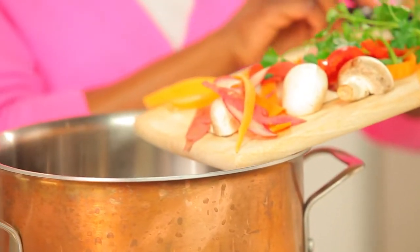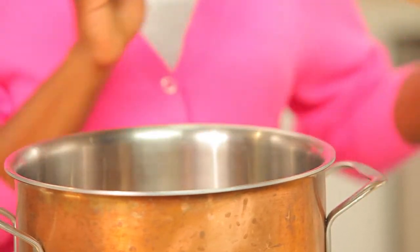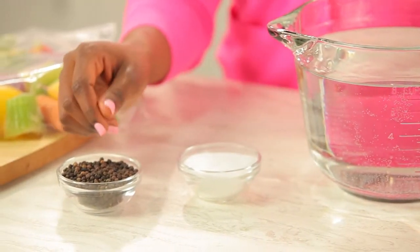Instead of clearing your cutting board into the trash, dump the vegetables into a pot. Just don't use any vegetables that are obviously rotten or molded. For every four cups of vegetable scraps, you're going to add eight cups of water, a teaspoon of salt, and a few peppercorns.